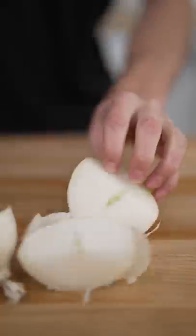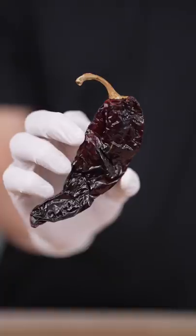Let's make Birria Ramen. Chile de arbol, chile guajillo, chile ancho.